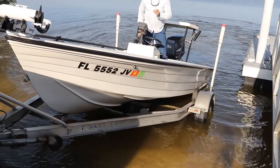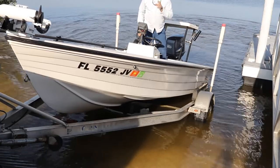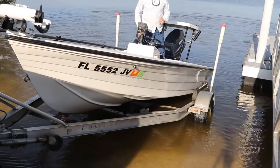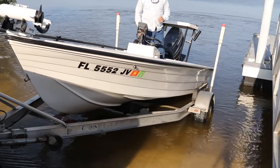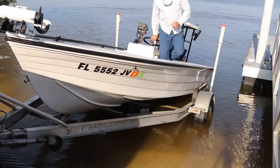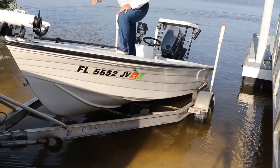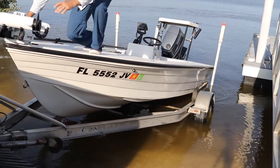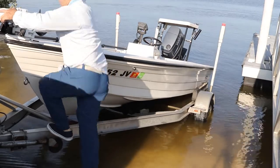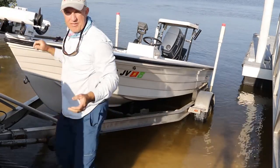That's about as far as my boat is going to go up without winching it. Winching it up the rest of the way is fine. The next step: you want to be sure that you raise up your motor. Nothing worse than hearing your skeg drag up the ramp. Once we have the boat on the trailer, we can winch it up — I only have to winch it maybe two and a half feet or so.